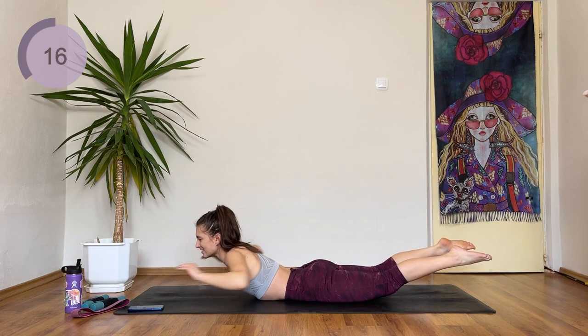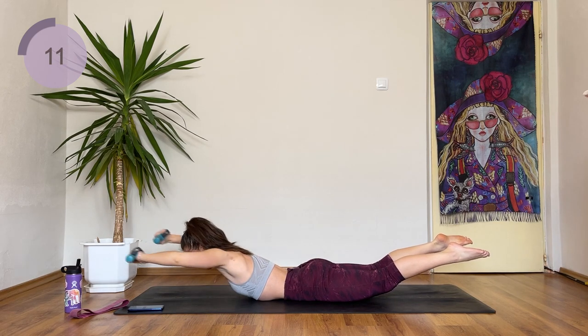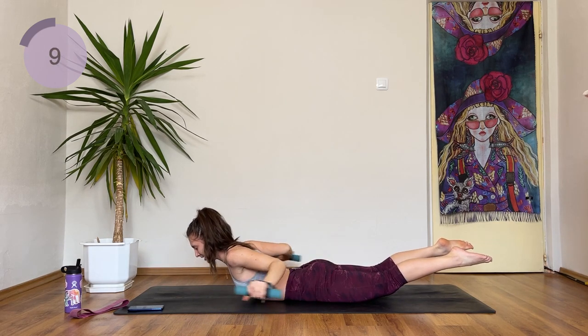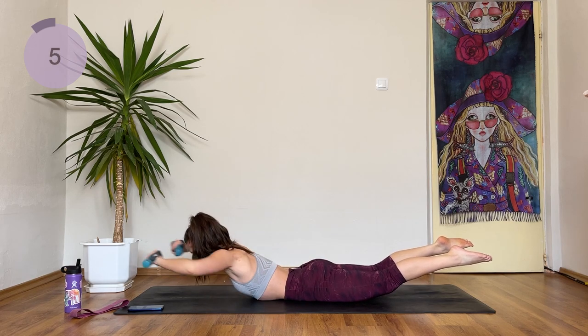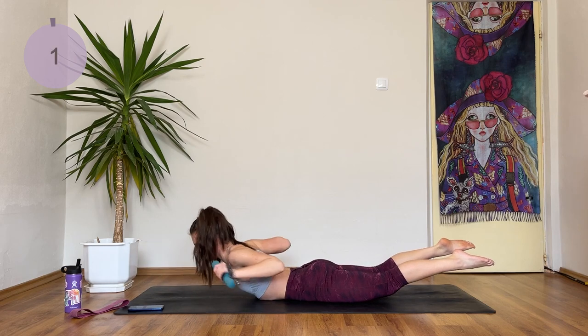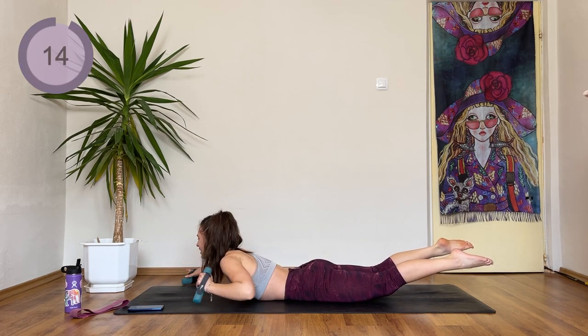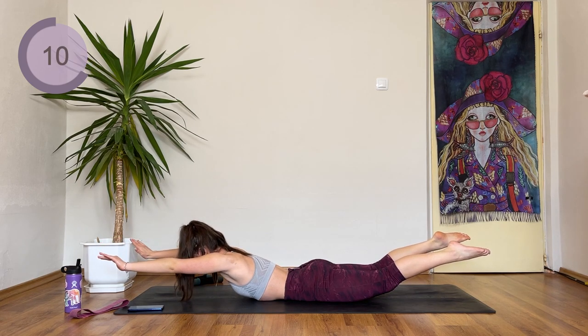Super advanced — grab the weights. This hurts with the weights! You have 10 seconds. I'm going to try to finish it off with the weights — I'm not going to stop. Two and one. Drop the weights down. Advanced, you are going to hold in the superman position.